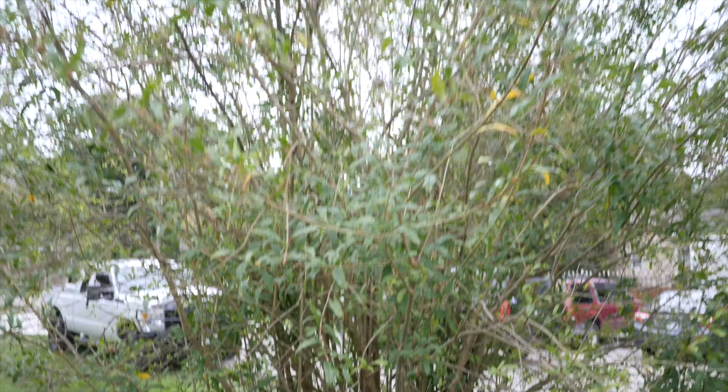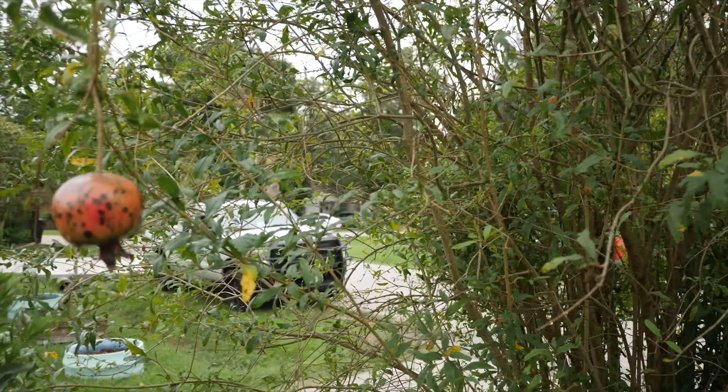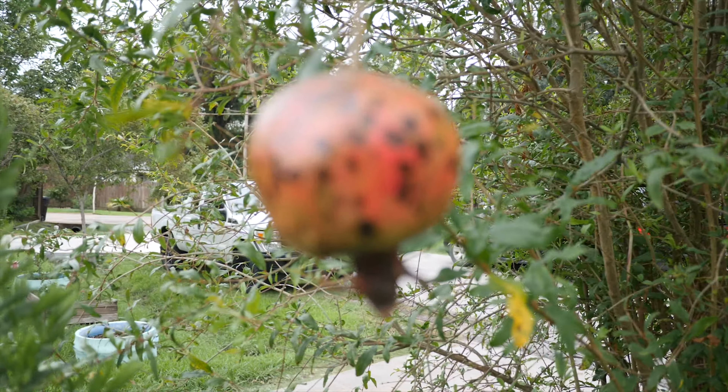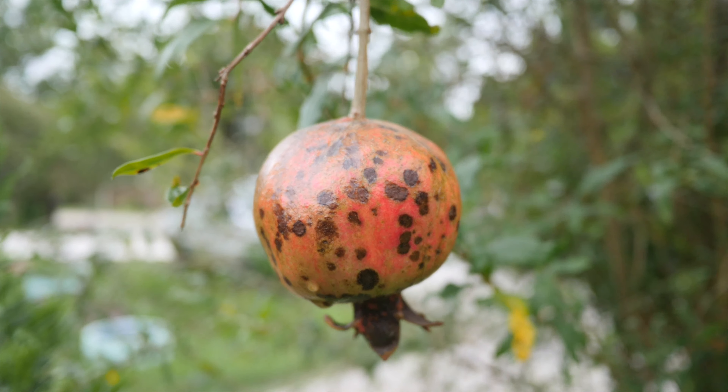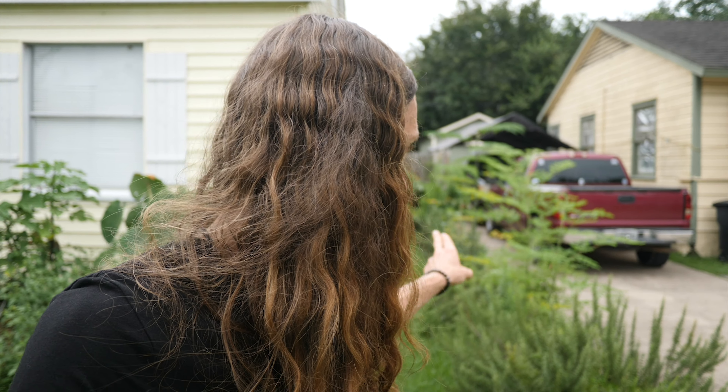We have a nice big hardy pomegranate losing some foliage right now, but we also have some fruit here and some fruit up top. This whole setup up front is more of an edible landscape. I'm going to go along and show you guys what I have growing as a living fence.